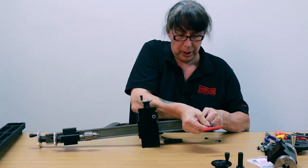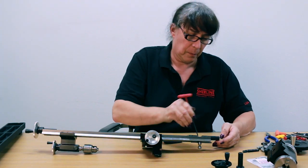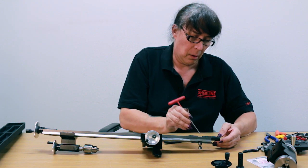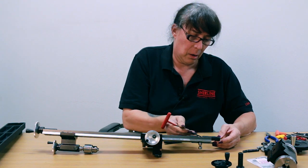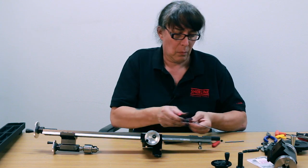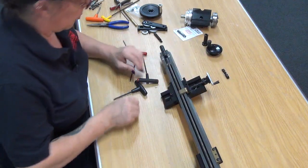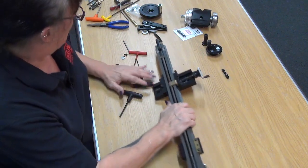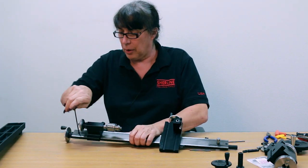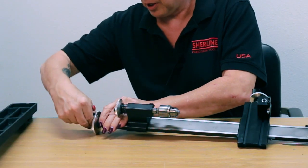Just loosen this one a little bit so the shaft slides out. And that's the part that's going to get replaced. But in lieu of the digital readout, there's also a part that is a little bit different.